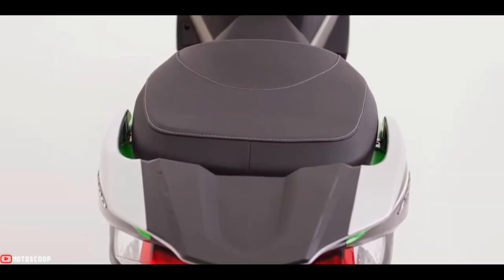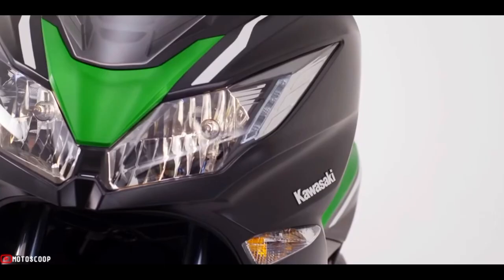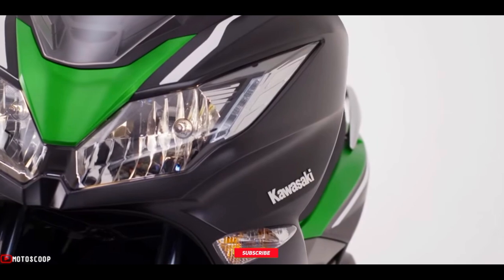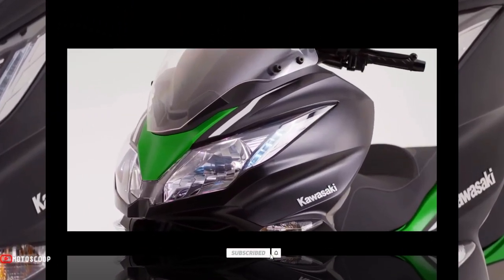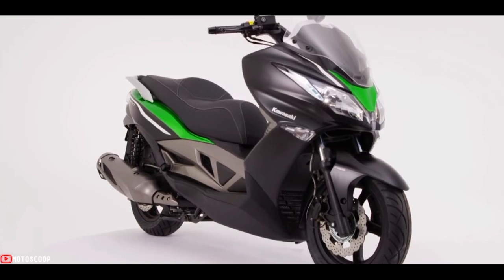That's roughly 320,000 in Philippine Peso. Are you planning to buy this motorcycle unit? Let me know in the comment box below. Also, don't forget to hit the subscribe button, and if you enjoyed this video, you can leave a like and share it with your friends. Thanks for watching.